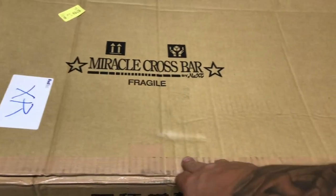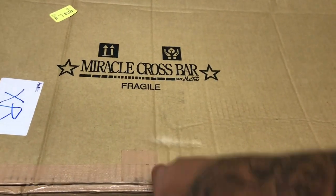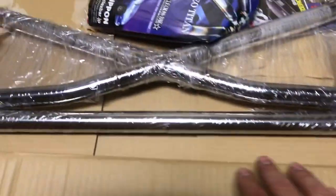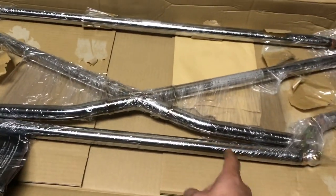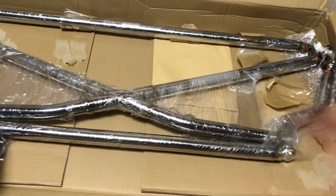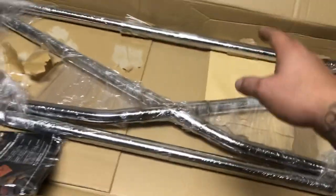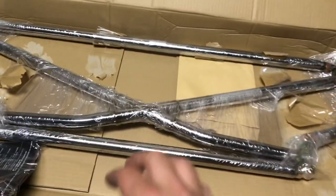So here it is — a Miracle crossbar. I actually got this from a guy named Sho in Japan, and it's authentic, made by a company called Next. Here it is, boys — Miracle crossbar! I ended up opting for the 32mm bars instead of the 35mm. I just wanted something a little bit thinner. Three millimeters isn't too far off, so I just went with that.